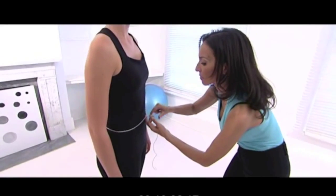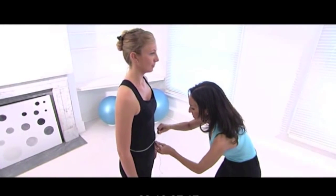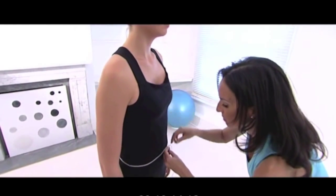Try bringing this into your day when you're walking, standing, sitting, working, and at home. Try holding this throughout the day for as much as you can.